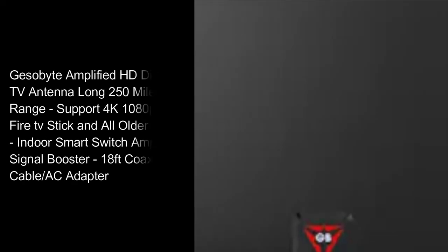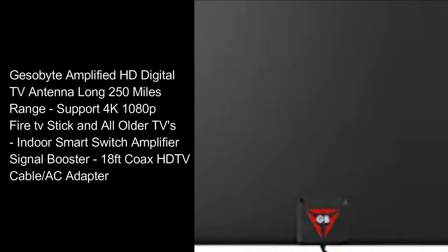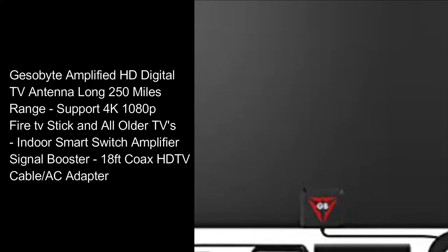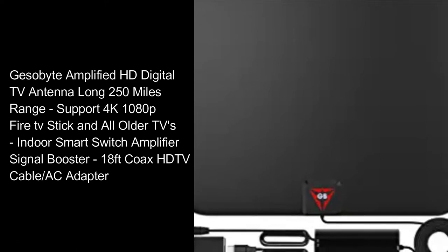Gessobyte Amplified HD Digital TV Antenna — long 250-mile range, supports 4K, 1080p, Fire TV Stick, and all older TVs. Indoor smart switch amplifier signal booster with 18-foot coax HD TV cable and AC adapter.